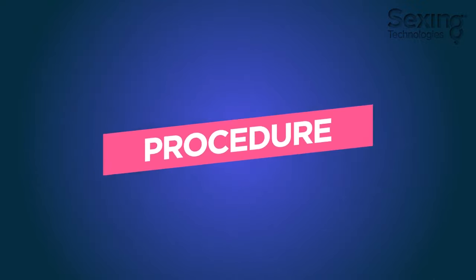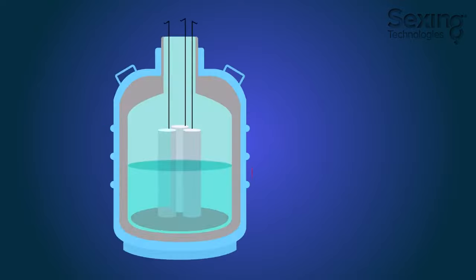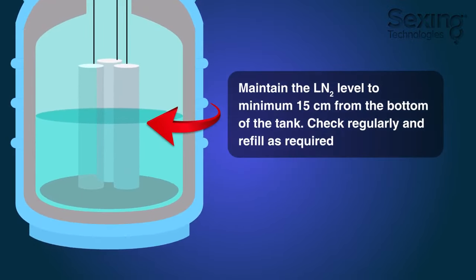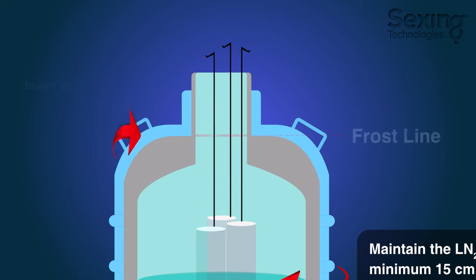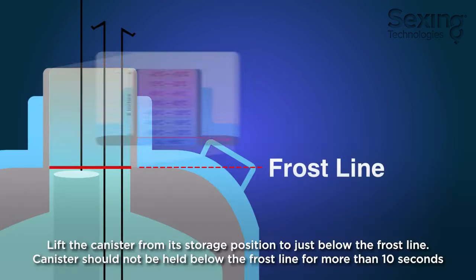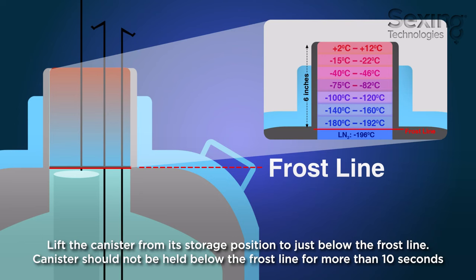Semen handling procedure. Always maintain the liquid nitrogen level at a minimum of 15 centimeters from the bottom of the tank. Check the level regularly and refill as required. Lift the canister from its storage position to just below the frost line. The canister should not be held below the frost line for more than 10 seconds.